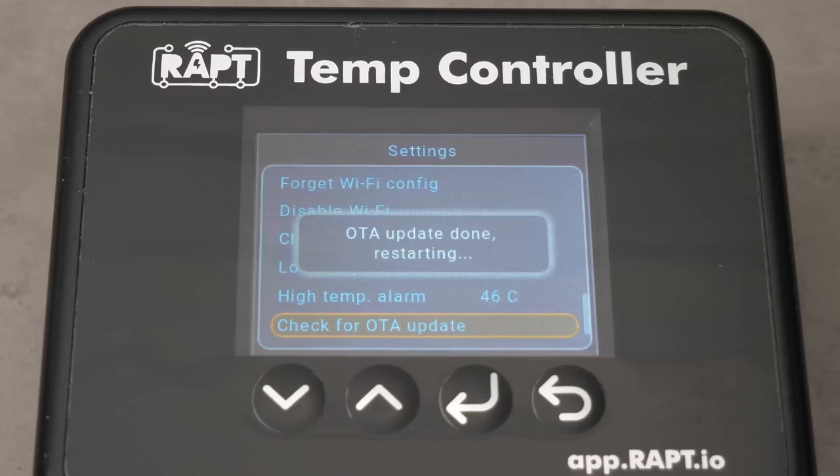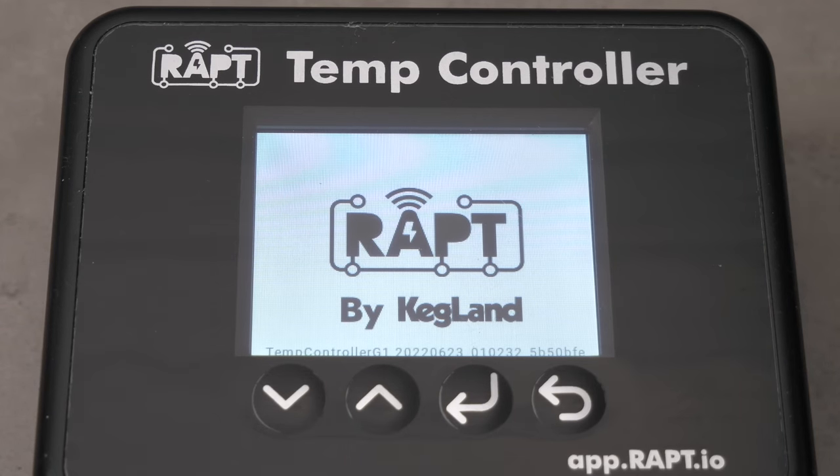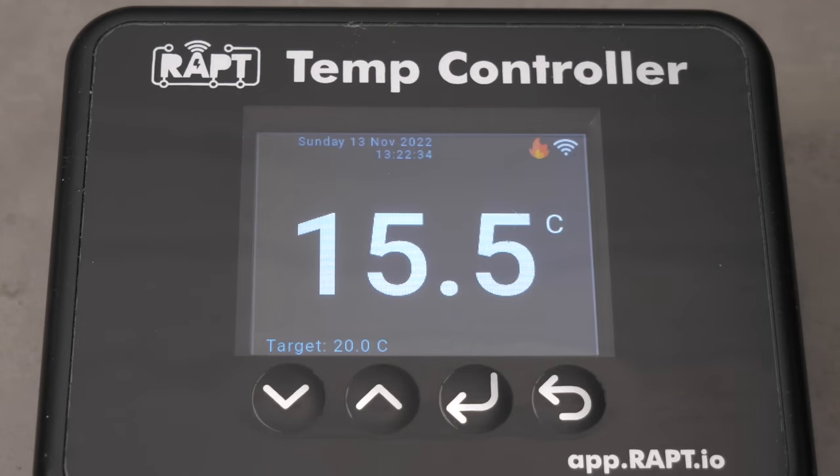Essentially, gone are the days when your temperature controller is pretty dumb. The WRAP platform is certainly very smart and brings new features to the table that have not been available to homebrewers before.